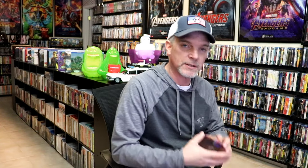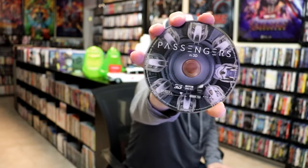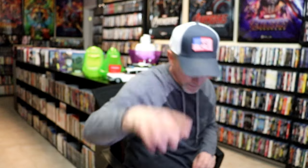On the inside, it does come with a digital code, and we have three discs. The first disc is our 4K disc with no disc art. Then we have a 3D Blu-ray disc with disc art — I like that it included the 3D disc. And we do have just a regular Blu-ray disc with no disc art, plus some inside artwork.